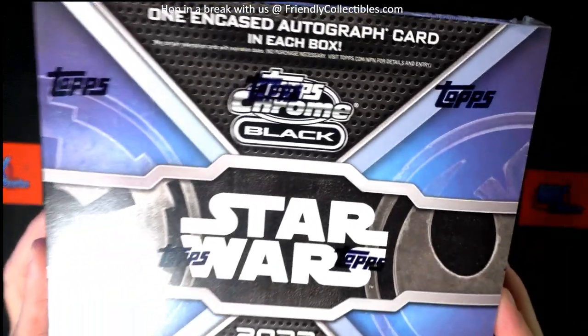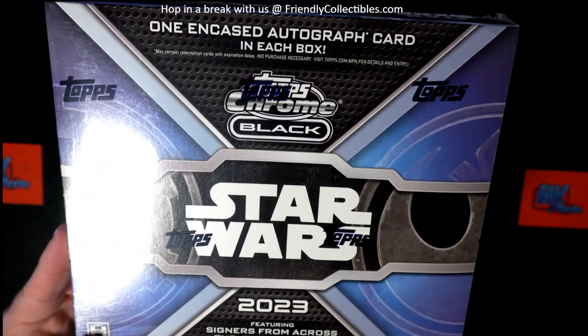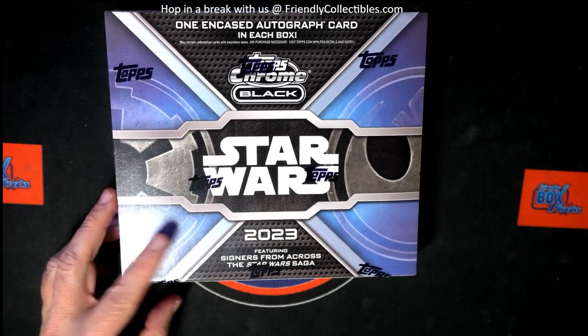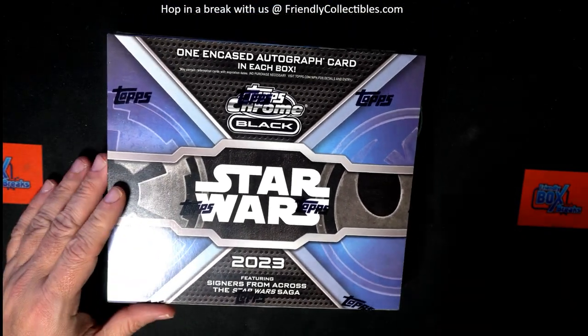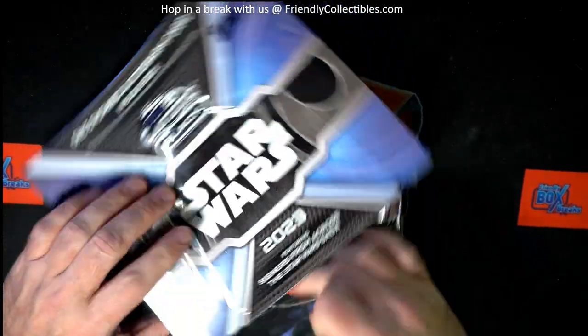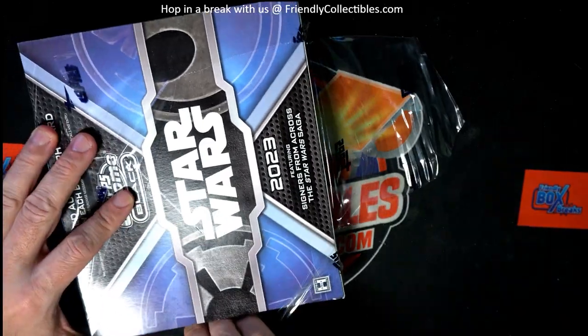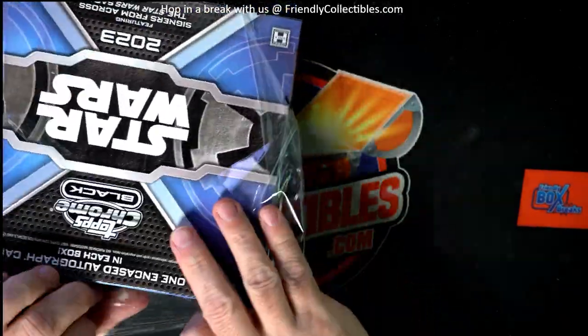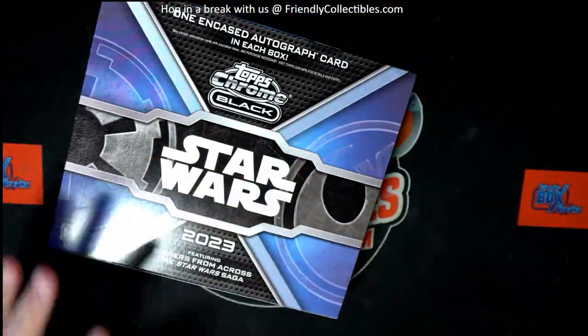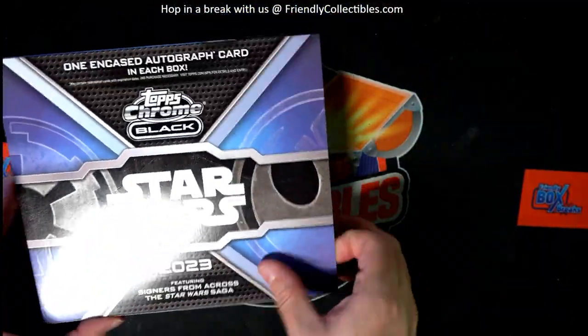I bought a Star Wars Topps Chrome Black, so let's see what's in this thing, man. Let's do it — Chrome Black Star Wars!